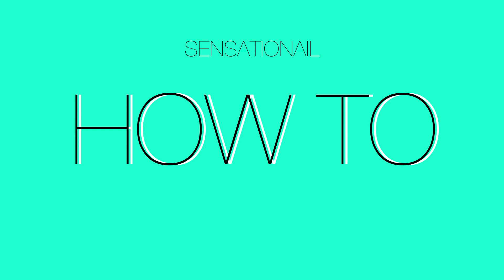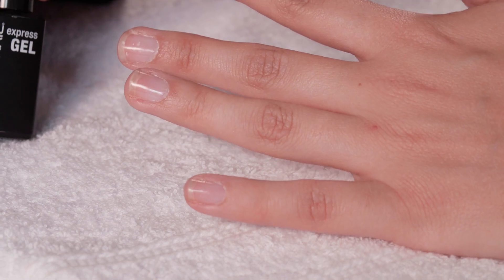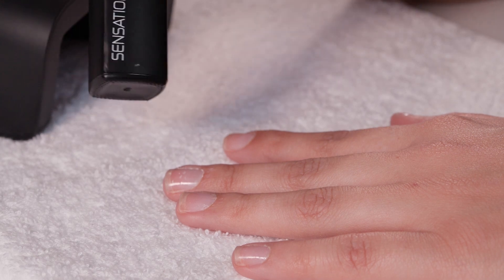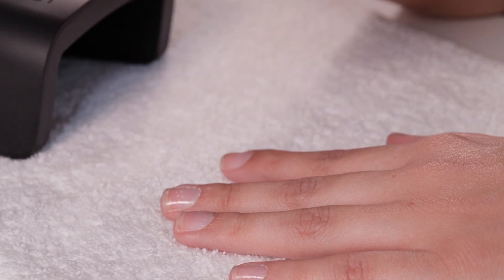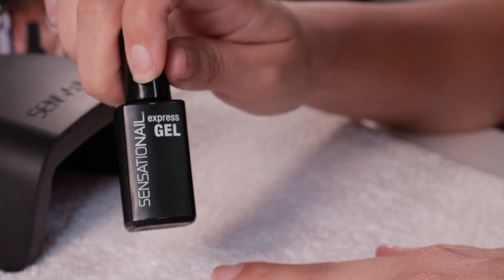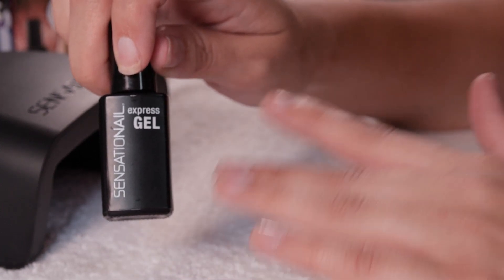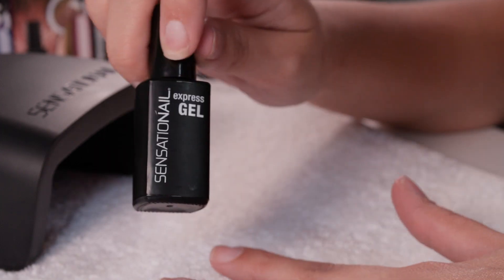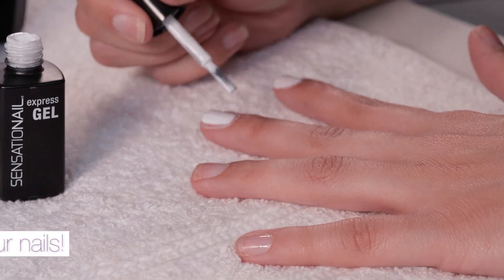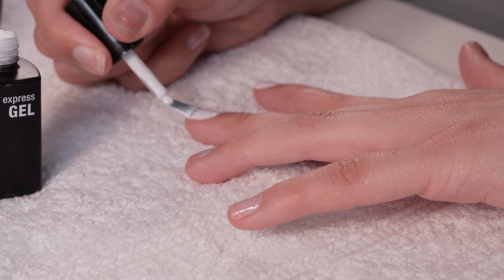I've already prepped my nails. If you want to know how to prep your nails in depth, go and check out the link in the description box. What I'm going to do now is pick up my color which is called Not My Nana's Pearls — it's a lovely white color and it's an express gel. You can use any gel color or express gel color to do this. I've used a white but you can use literally any color or even just a clear base coat.